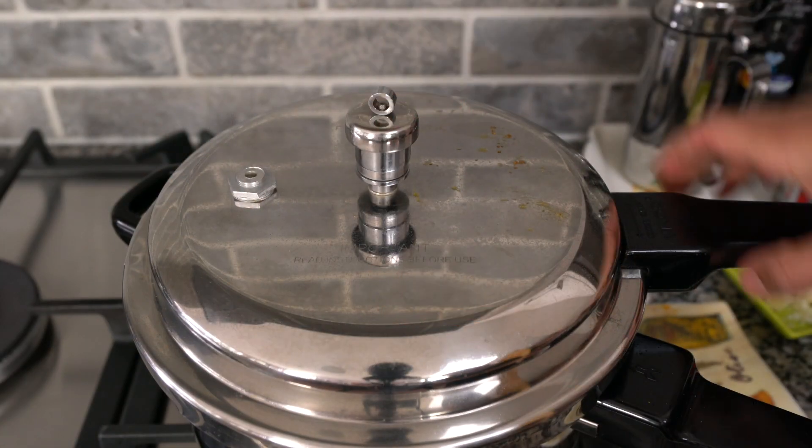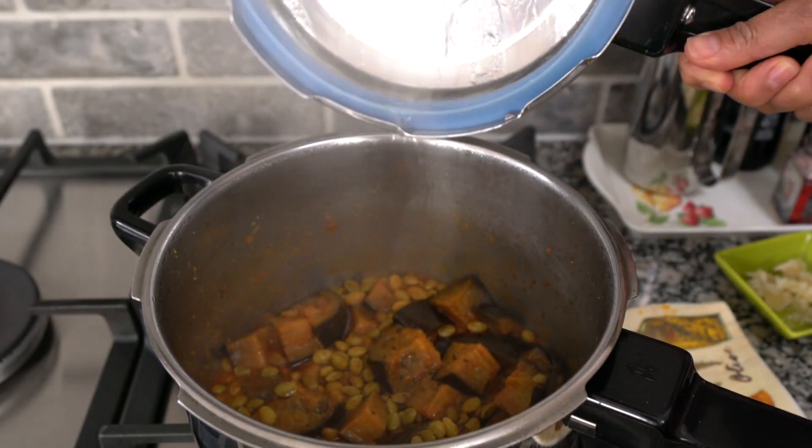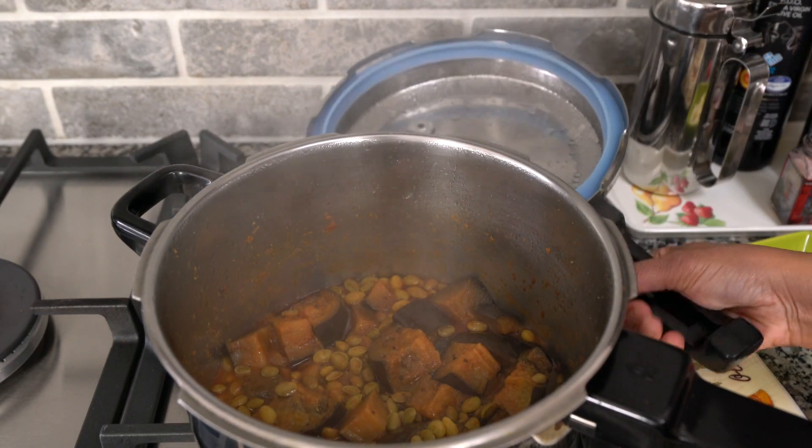The five whistles are done and it literally took only four to five minutes for that to happen. The heat is off and I'm just going to let it sit so that the pressure can release naturally. Once the pressure is completely released, carefully remove the lid.